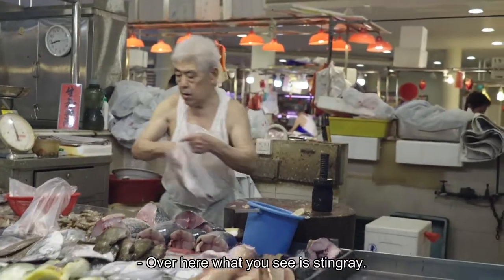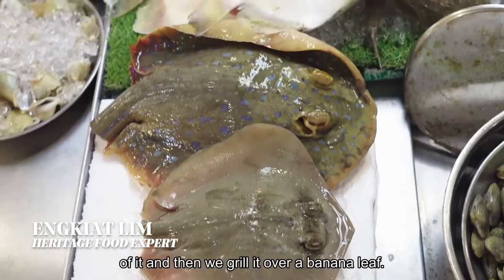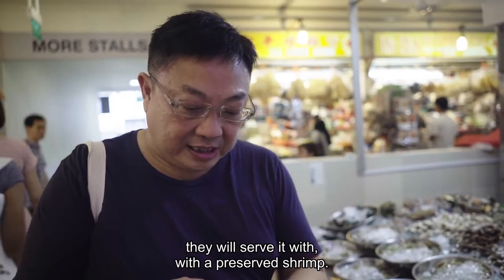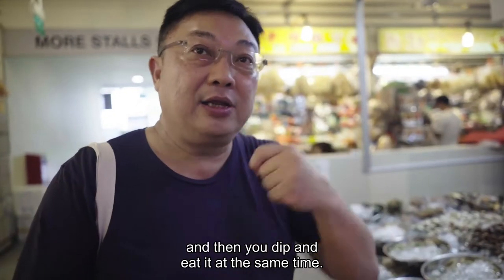Over here, what you see is stingrays. Usually, we spread a layer of sambal chili on top of it, and then we grill it over a banana leaf. A lot of times, after they cook it with sambal chili, they will serve it with a preserved shrimp. You will squeeze a lime over the cincalok, and then you dip it and eat it at the same time.